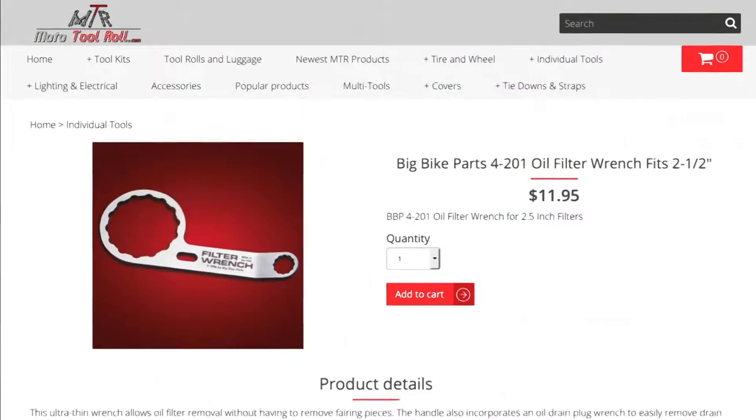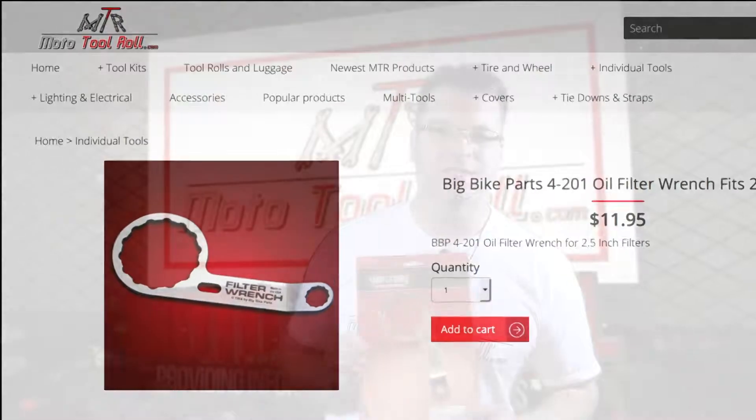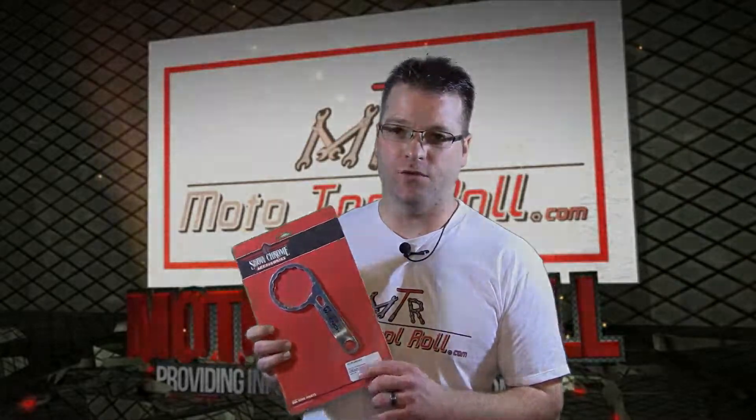Hello, I'm Kyle Bradshaw, founder of Moto2Roll, and today I want to share with you one of my favorite oil filter wrenches. This one here is from Show Chrome Accessories or Big Bike Parts. This fits almost every Honda motorcycle or any motorcycle with a two and a half inch filter.